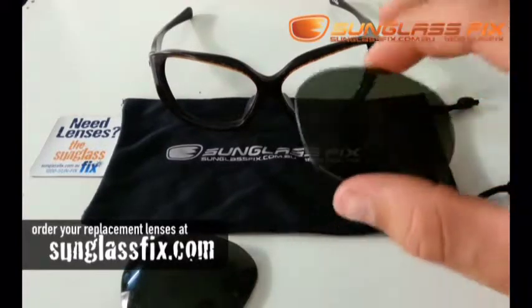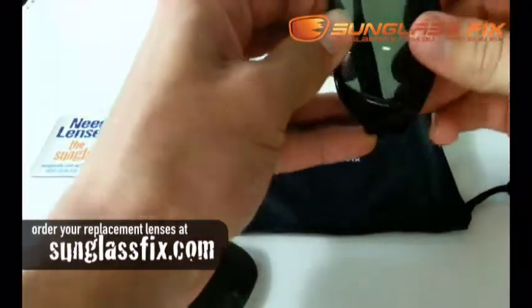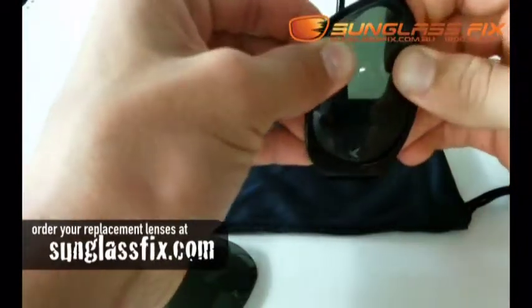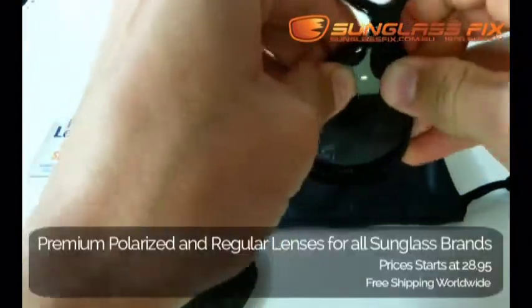To begin with, take your replacement lens from the Sunglass Fix and insert it into the arm side of your frames. Slowly apply pressure up the frame, keeping a good grip on your lens, and then it should just pop in, like so.